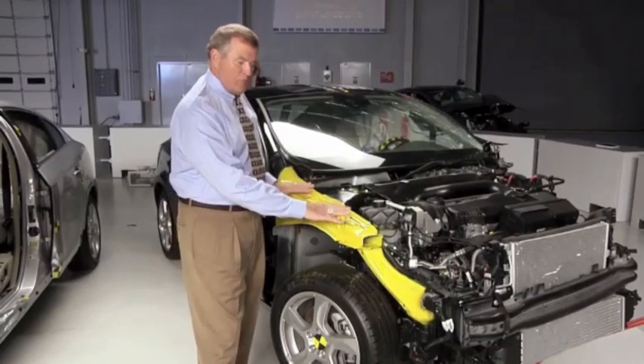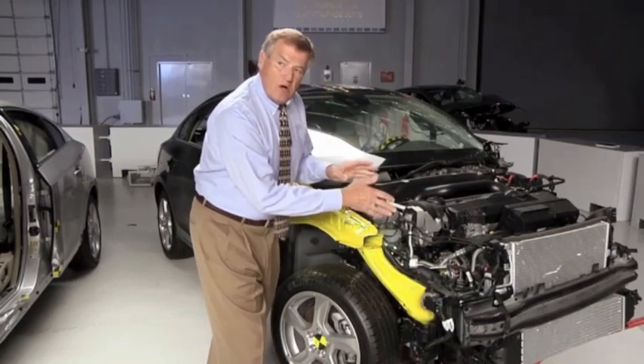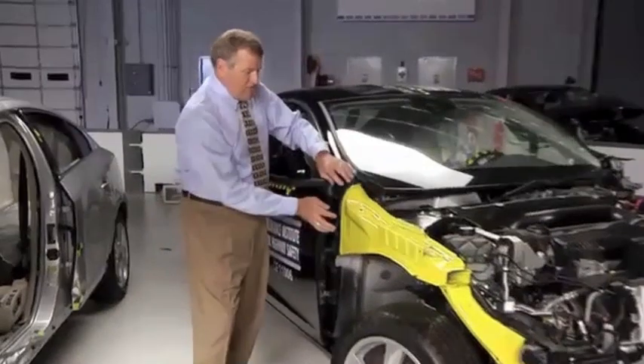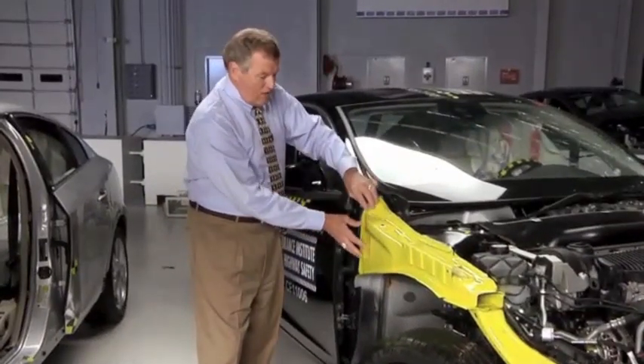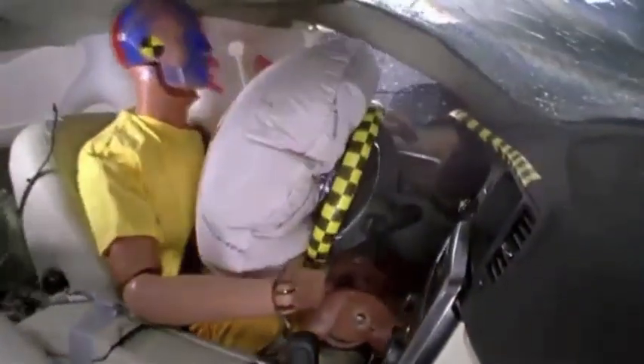You can see this upper frame rail that we've painted yellow has been tied back into the stiffer structure in the middle of the vehicle. In addition, Volvo beefed up the point of the occupant compartment where this rail attaches. They also added a steel cross member to further strengthen the occupant compartment.